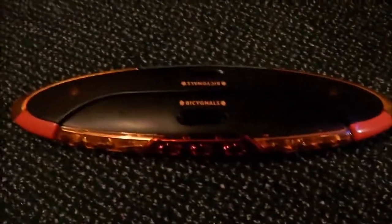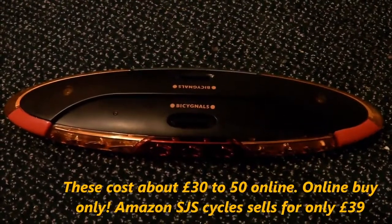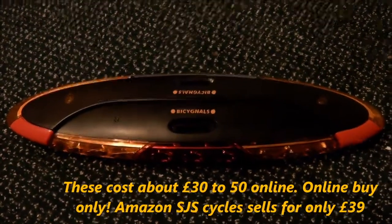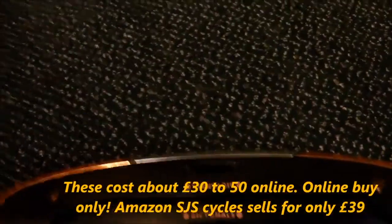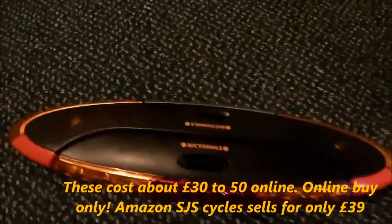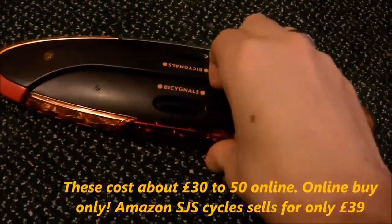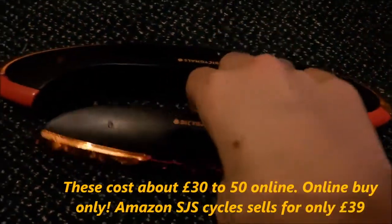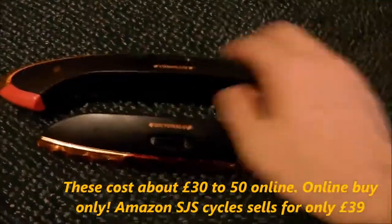Hello, it's me, Ark. Just another bicycle parts clip — just a little quick review of some little bits. Hang on, let me turn the heater off. It's my indicators, and I just wanted to do a little quick review.